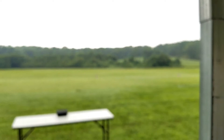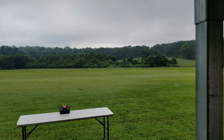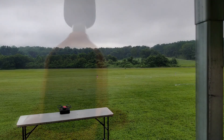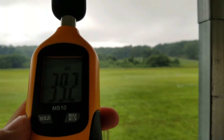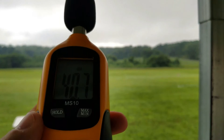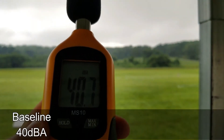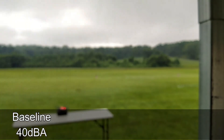All right, let's bring it back home and attach the prop guards. We have prop guards installed on the Spark. Let's go ahead and get our baseline. We'll call it 40 — 40 decibels.